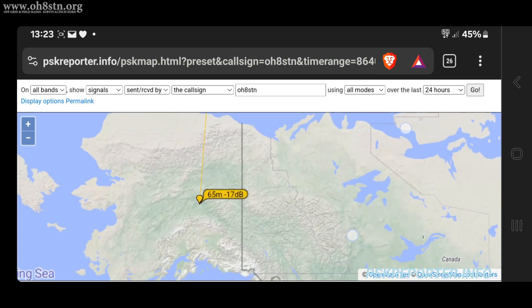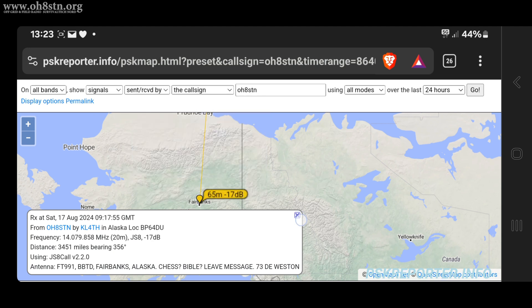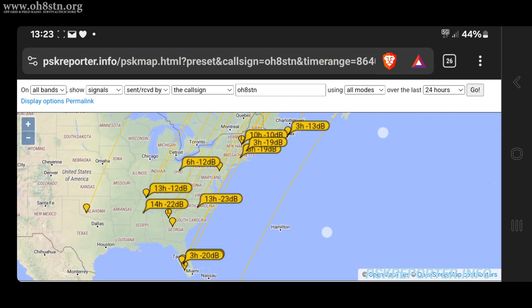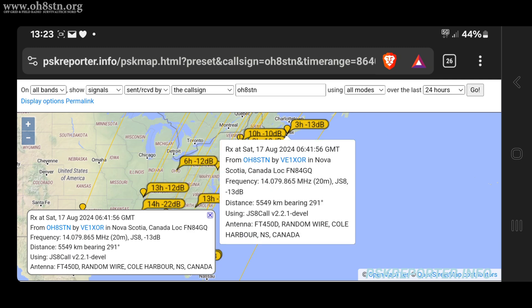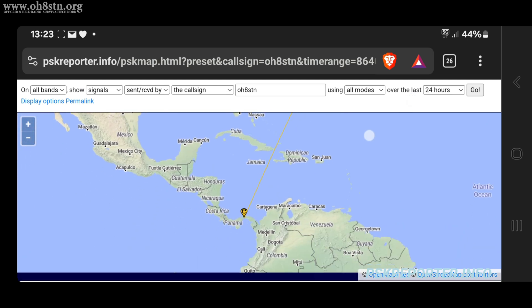The map you're looking at is from pskreporter.info. Every place you see a flag with my signal-to-noise ratio, that's a station which heard my station. If you see a flag plus a drop pin, that means I heard that station and the station heard me — so that's a bidirectional contact.